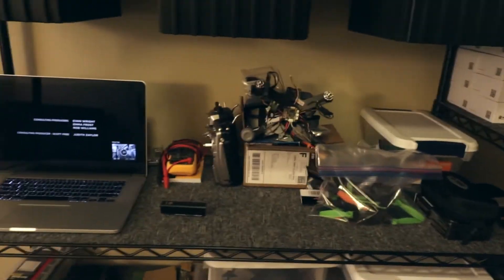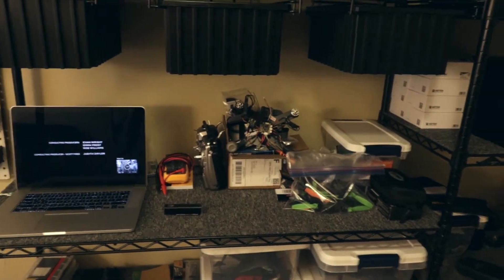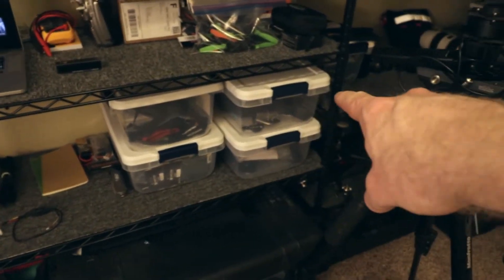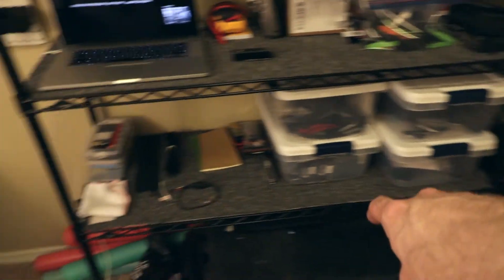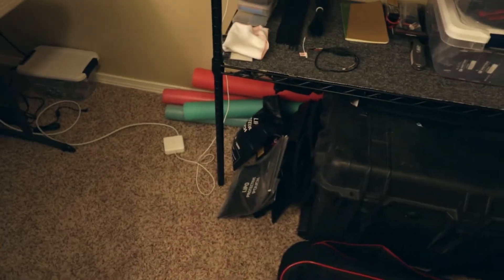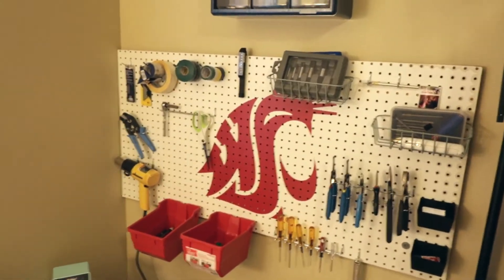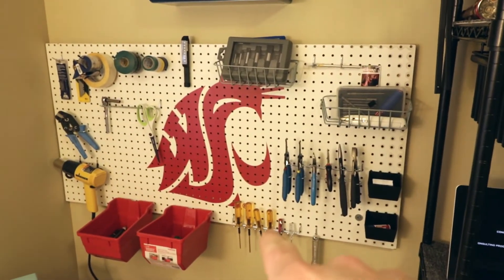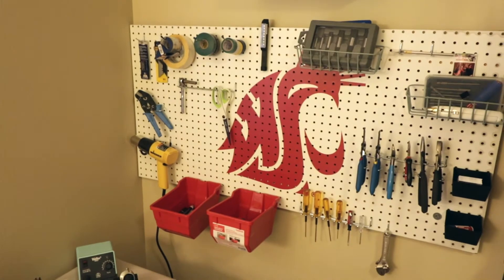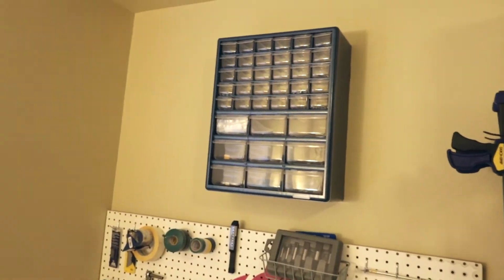I've got all my mini quad stuff here — that's the Franken quad that Brandon's still working on. I've got straps, heat shrink, GoPro stuff, a Glide cam, more heat shrink, zip ties. I've got spare batteries down there in all those bags. And then over here I've got my pegboard with all the stuff — all my metric drivers, strippers and other tools, heat gun over there, and a spare screw spot where I'll keep all the extra screws and bolts.